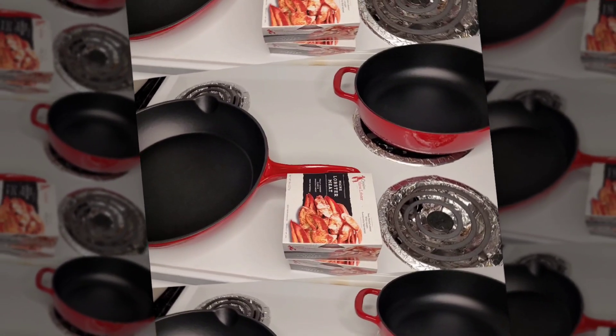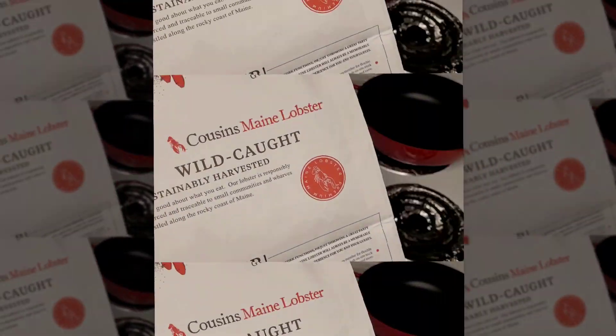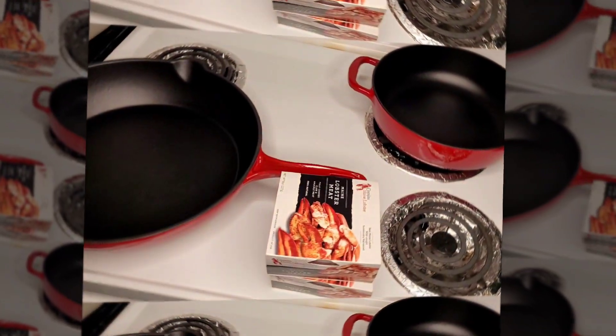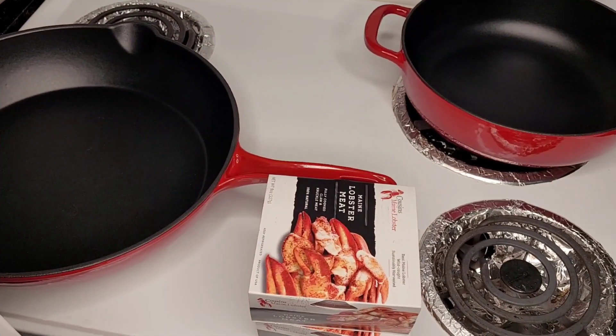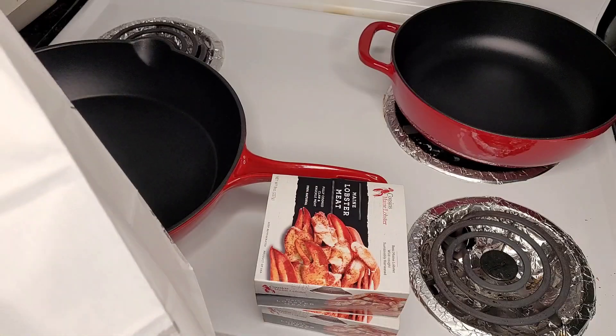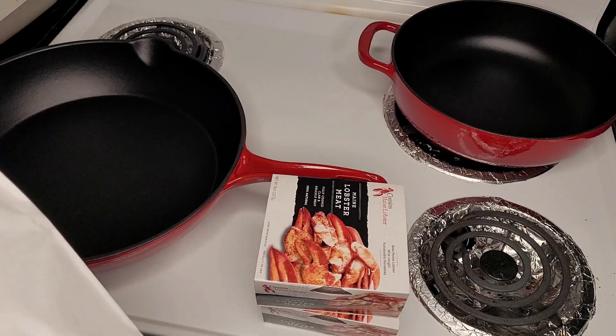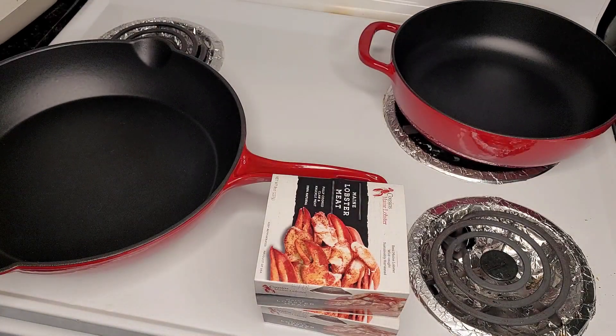Welcome back. About to show you this Cousins Maine Lobster kit. You can get a food truck that pulls up everywhere — normally based out of Florida but you can book them to go anywhere. This kit costs a hundred and ten dollars and supposedly you can make six lobster rolls out of it. They also have a hundred and ninety dollar kit that you can make twelve lobster rolls out of.